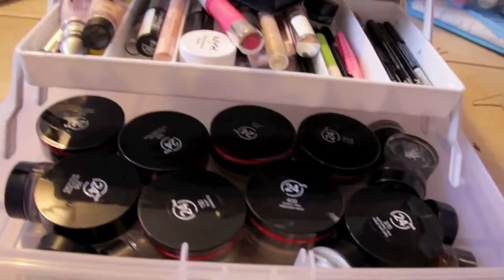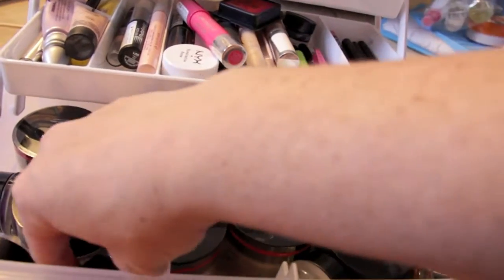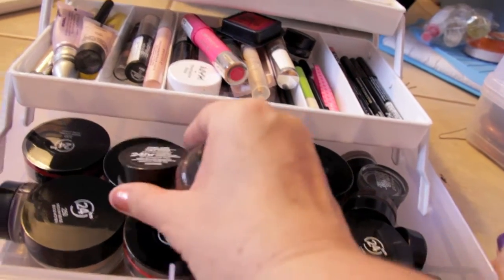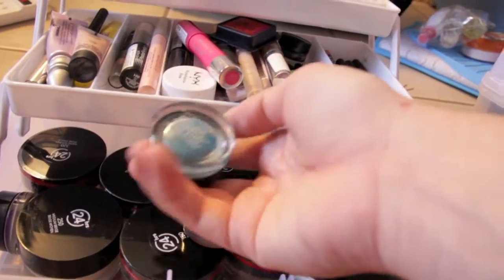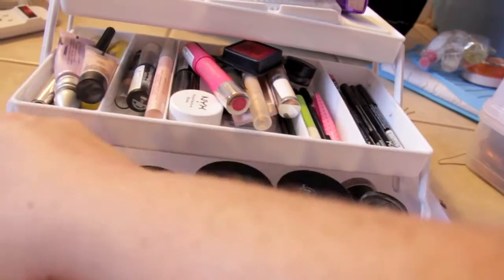Now we're going to go into all of my foundations. But first, let me show you all my color tattoos — just in case I'm not doing a wedding and I'm doing like a bachelorette party or something like that. I brought all these different colored tattoos and I have every single one of them.